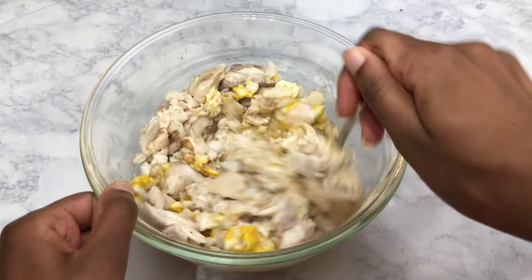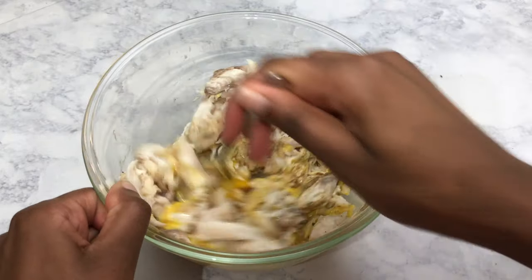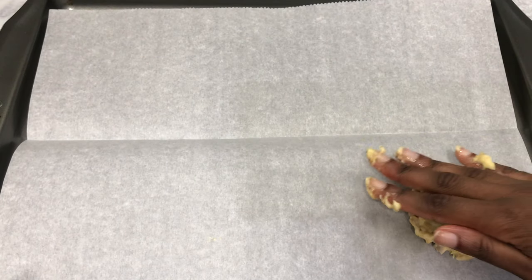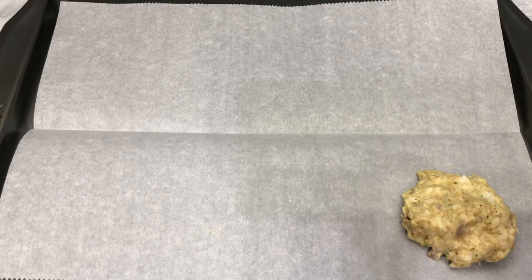Don't worry if your mixture is a little watery — that's exactly how it's supposed to look. Next, I'm shaping that fish mixture into patties that are about three inches across, and I'm putting them on a cookie sheet with some parchment paper.